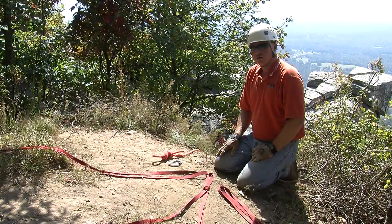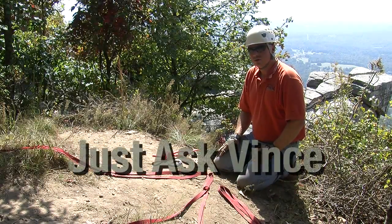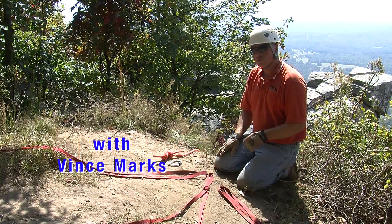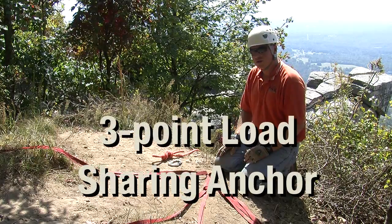Hello and welcome again to another episode of the Just Ask Vent Show. In this, the third of a four-part series, we're going to be discussing three-point load sharing anchors.